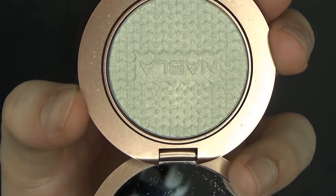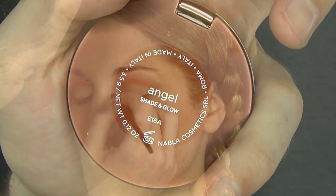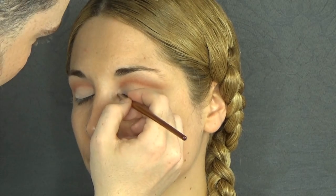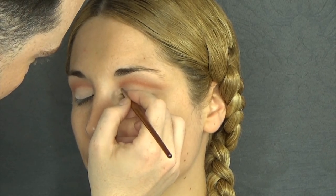I'm now going to apply this highlighter by NABLA. This is Angel, and it is a very, very powerful and light highlight. I'm just going to apply that on the tear duct to further open up the eyes.